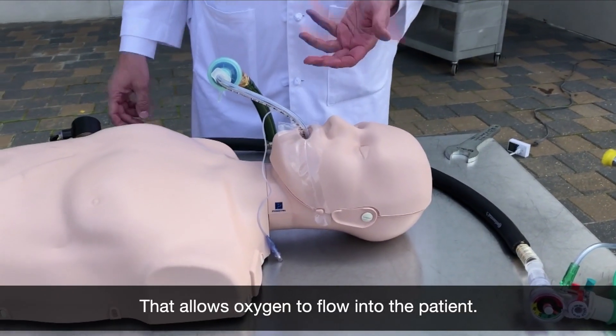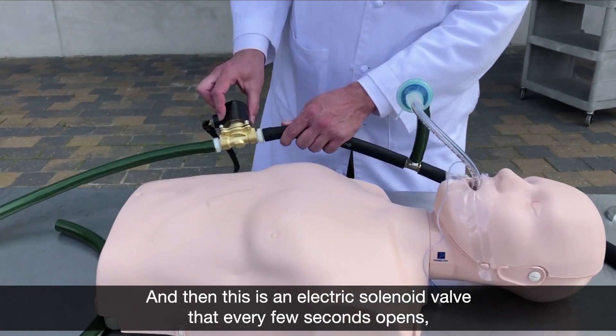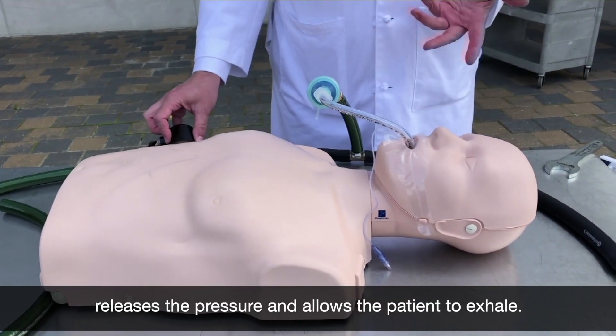That allows oxygen to flow into the patient. This is an electric solenoid valve that every few seconds opens, releases the pressure, and allows the patient to exhale.